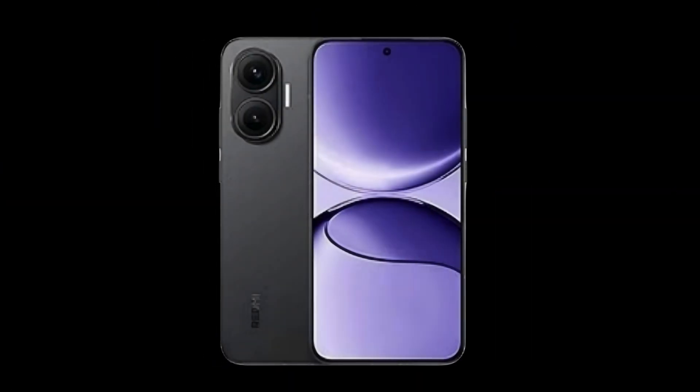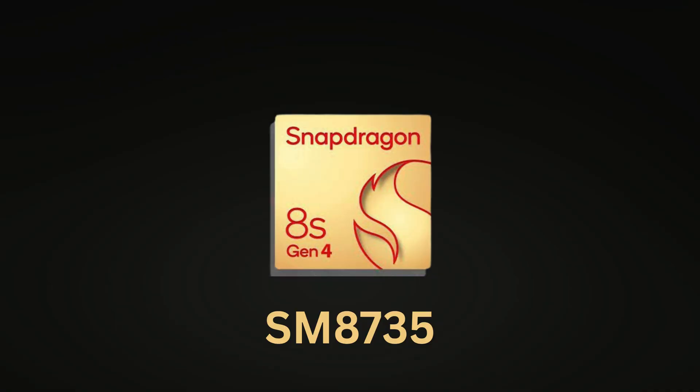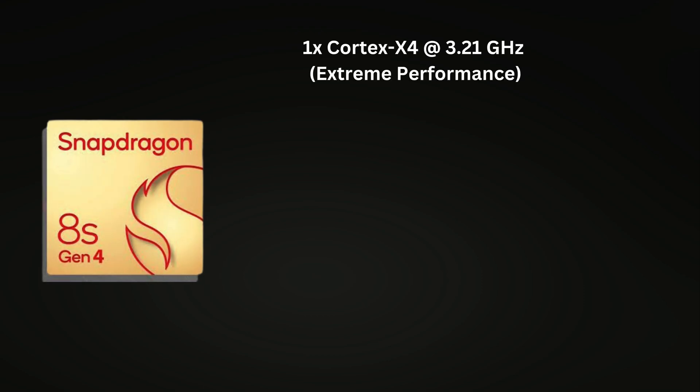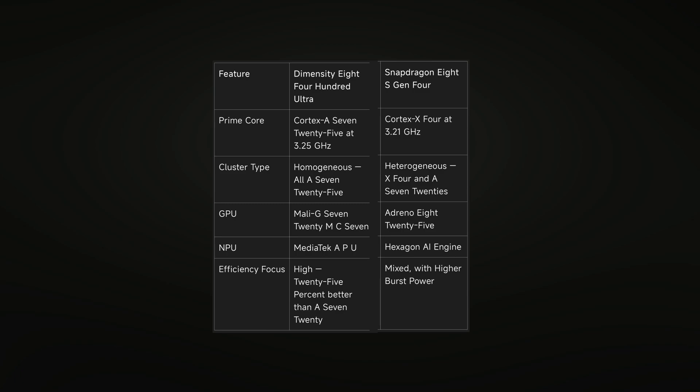Let's now compare this with the Redmi Turbo 4 Pro, powered by the Snapdragon 8S Gen 4 (SM8735). Its layout is: one Cortex-X4 at 3.21 GHz (extreme performance core), three Cortex-A720 at 3.0 GHz, two Cortex-A720 at 2.8 GHz, two Cortex-A720 at 2.0 GHz, and an Adreno 825 GPU. Let's compare the CPU and GPU performance of both devices.